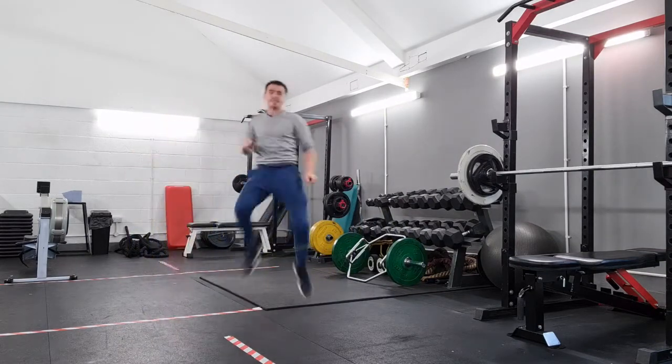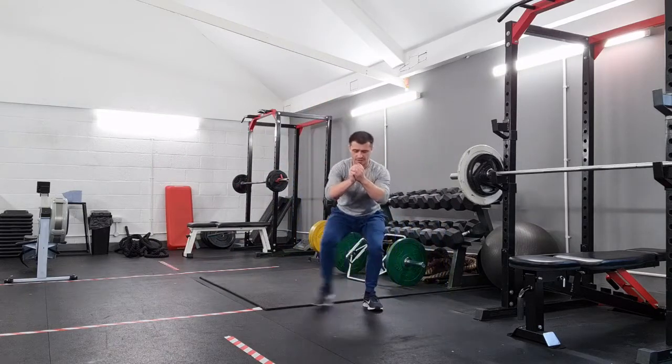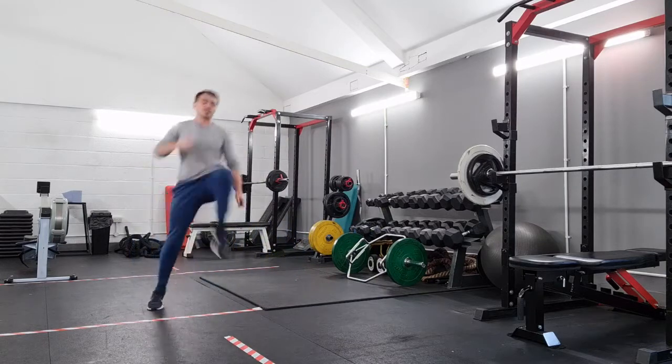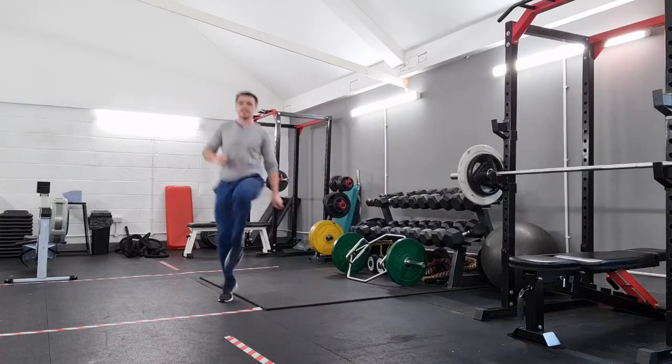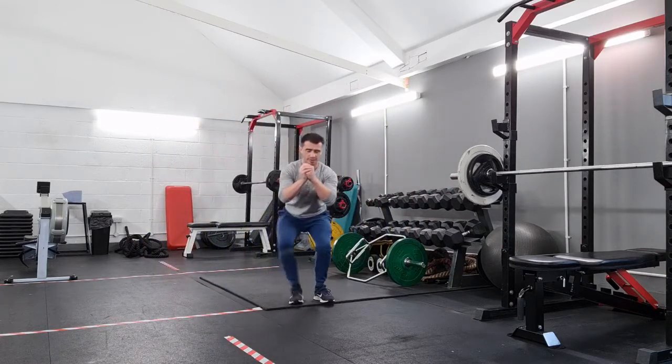And then we're going to come up and return it high. We're going to go low — walk across. And return it high. Then we just return back to reverse the direction. We walk across low, so we're traveling in both directions.